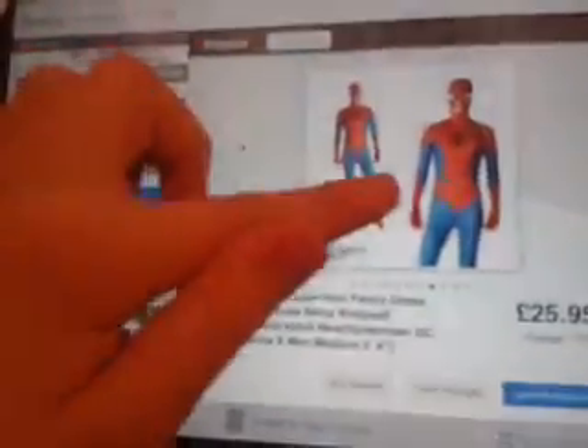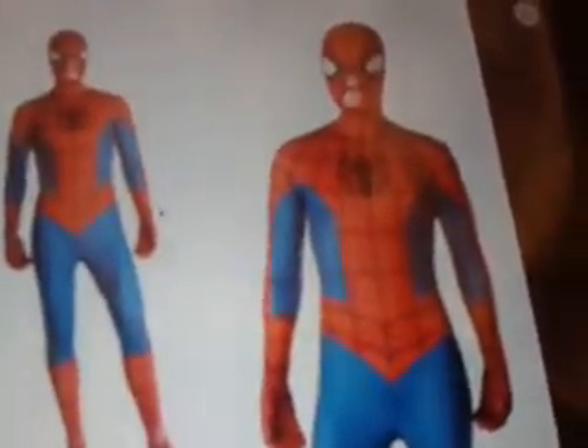I'll show you the seller and put them in the description if you want to buy one yourself — they're called Fancy Dress Costumes. Thank you for watching, and I should be doing a new series soon. Thanks for watching, signing off — peace!